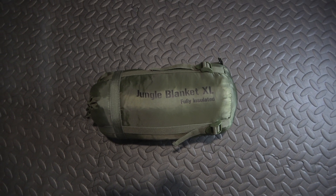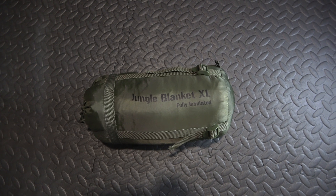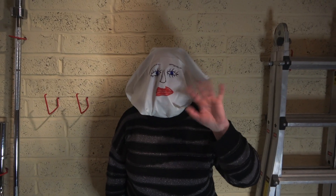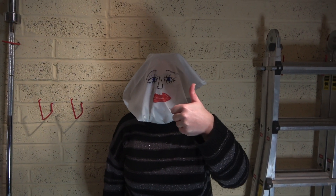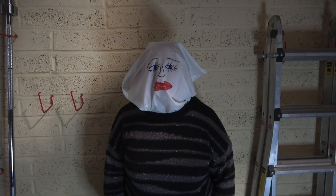Good news everybody — my model's arrived, so you don't have to rely on me. Let's put this into a realistic situation. Just confirm — give a thumbs up if you have not been kidnapped. Excellent. Here's the situation.